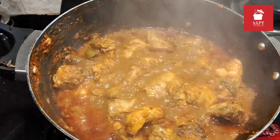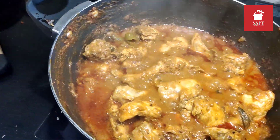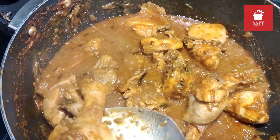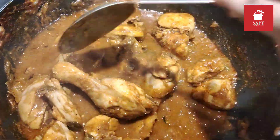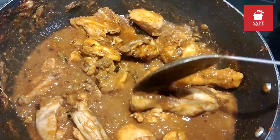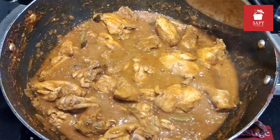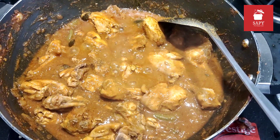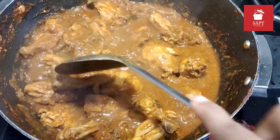After the 10 minute mark, this is how it looks. The oil is floating on top — smells great here. The chicken is cooked through and the gravy consistency looks good too. It's perfect for chapatis or rotis. But since I wanted it semi-dry, I am going to keep this on high flame for two to three minutes until it thickens up like that.